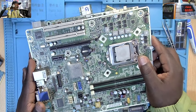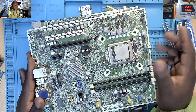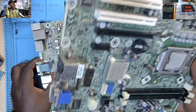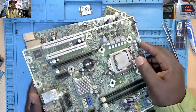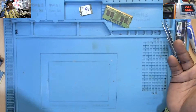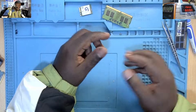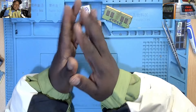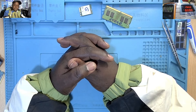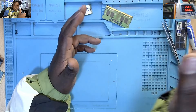I cannot fix either of these. I'll just have to call the customers and tell them I cannot fix them, and the only way forward is to replace the motherboard or maybe do away with the whole PC and buy a new one. So that's it. Please subscribe if you haven't already, and for those who have subscribed we are very grateful — let's meet in the next video.